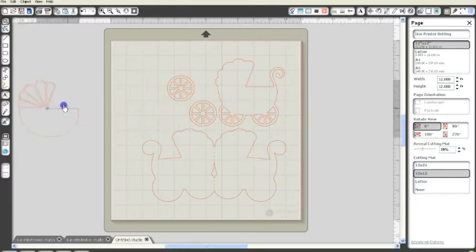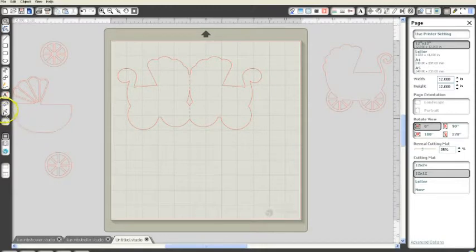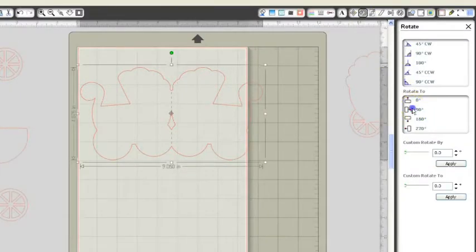I'm going to move the pieces off because I want to show you what I've done to get my sentiment for the inside of the card. We're going to be using the knife tool, which is over here. But first, we need to set up so we can do our print and cut. I'm going to make this an 8.5 by 11 sheet of paper because that's what I ended up cutting it at — that's the only size that will fit into my printer. I haven't been able to buy a printer that will print 12 by 12 yet. From here, I'm going to rotate my image 90 degrees.